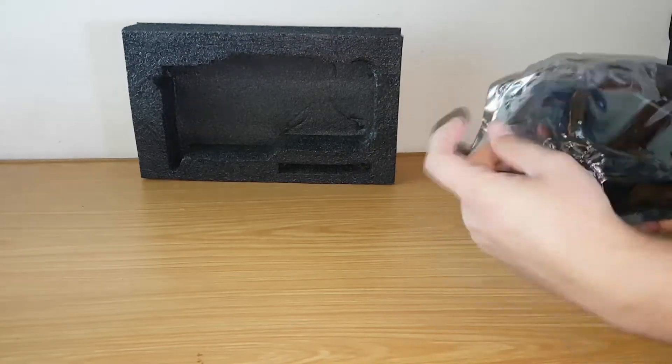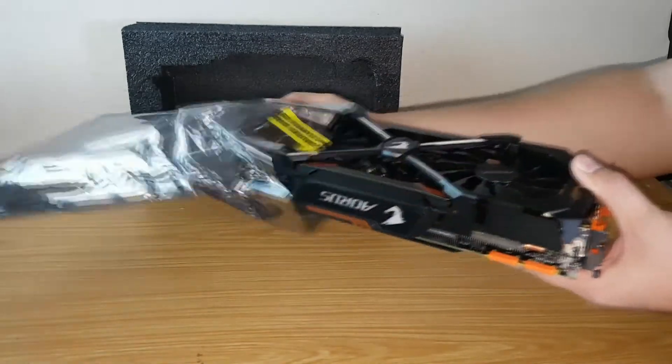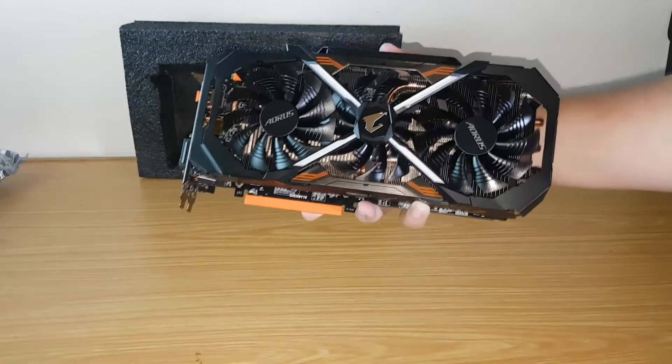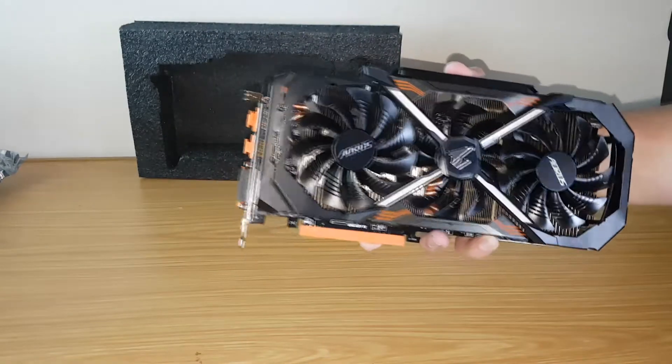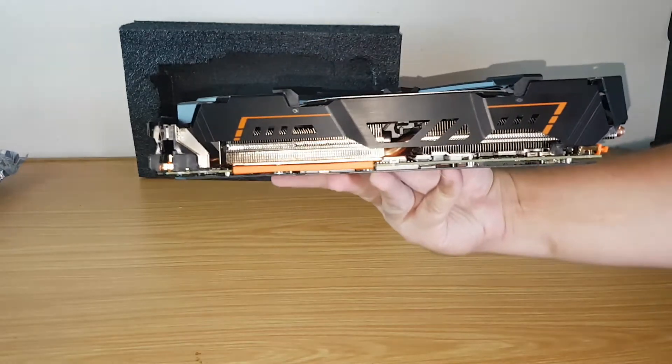As we take it out of its anti-static bag we can see it's a beefy 2.5 slot card. It has a black and orange color scheme. It's good looking but you have to get the correct components to complement the colors. The LEDs are RGB so you can change that with RGB lighting.